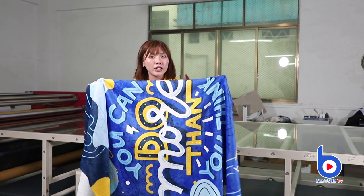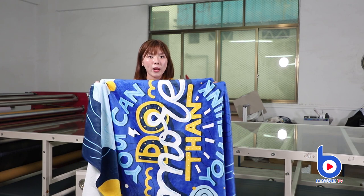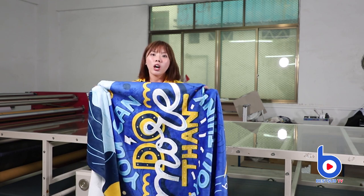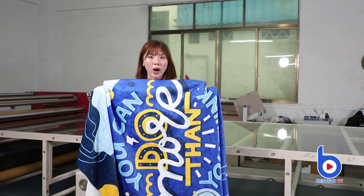See, printing a blanket is very easy. Now I have a personalized blanket completely just for me. It is perfect for home use and office use. Do you want one? Contact us to personalize one.